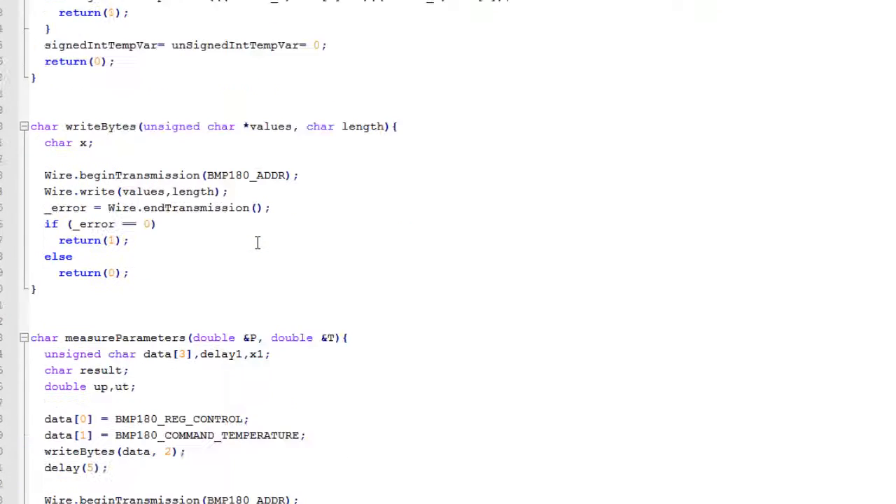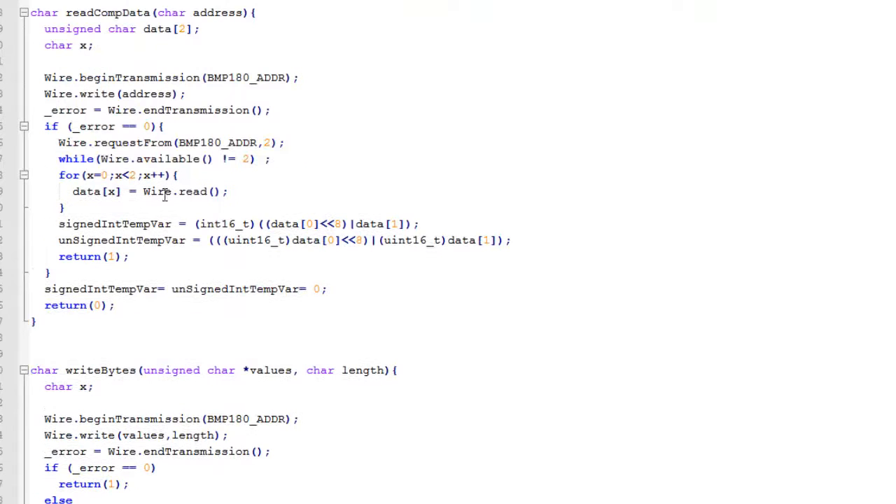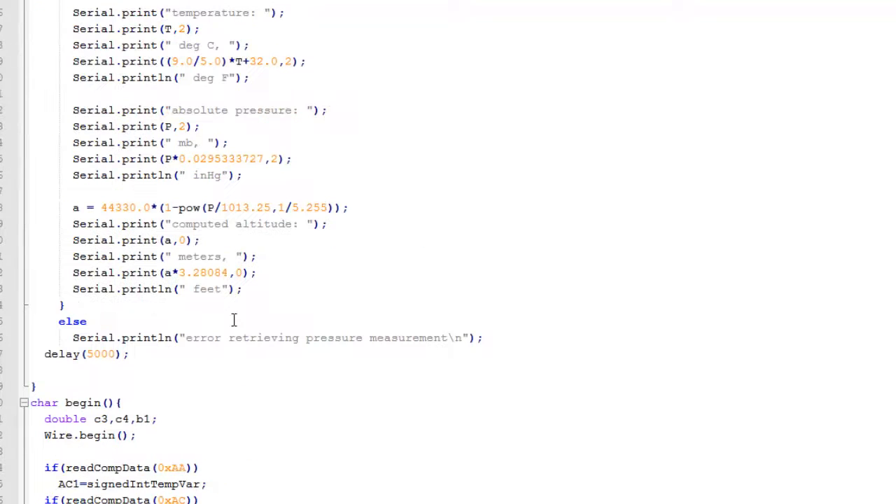Apart from this, we have used two other functions: read_compensation_data and write_bytes. read_compensation_data reads from the BMP180 the different compensation parameters, and write_bytes is used to write certain bytes of data onto the I2C bus to the BMP180. That's all briefly about the code. I have provided this code in the description down below so you can check it out yourself.